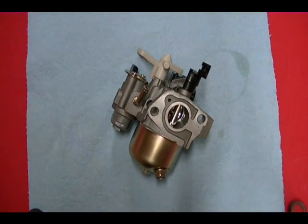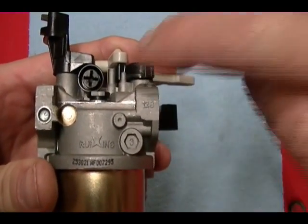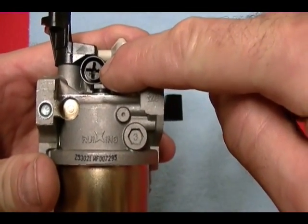This is a float type carburetor off of a Harbor Freight 6.5 horsepower Predator engine. It has no adjustment screws on it. There's no high speed adjustment screw, there's no low speed mixture screw. The only adjustment on this carburetor is right here — there's an idle speed adjustment screw.